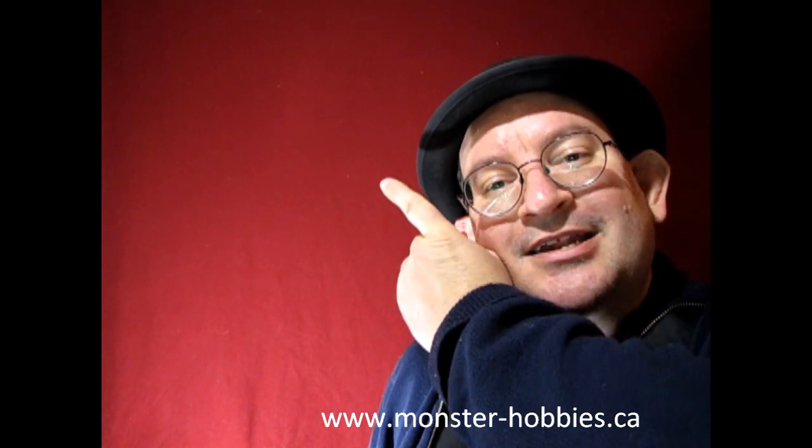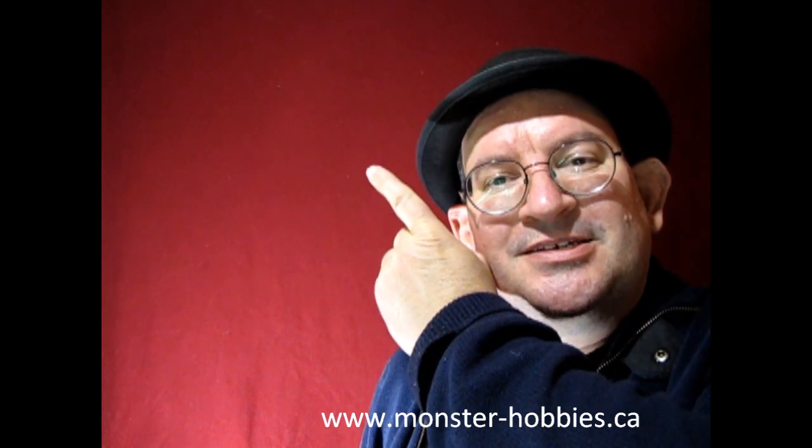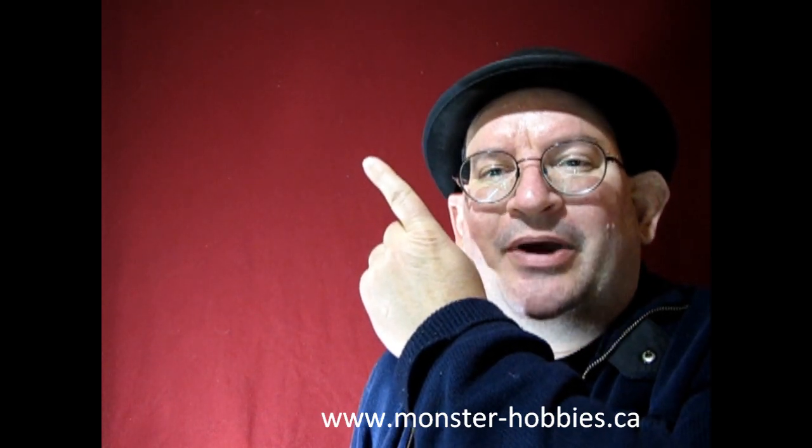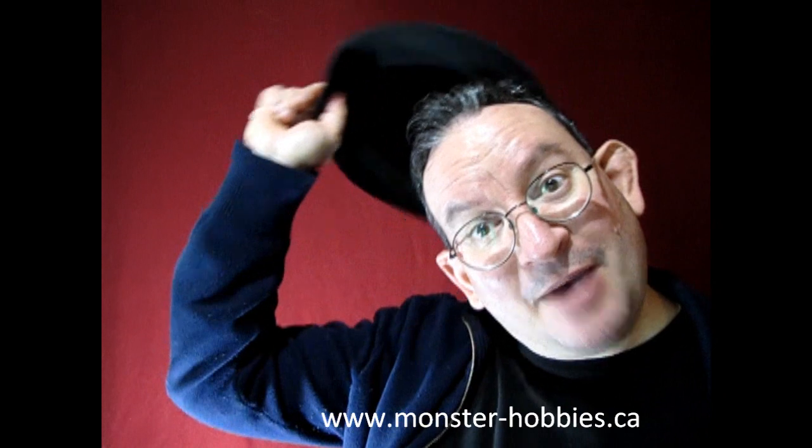I really hope you enjoyed that great video of these 1910 American Firemen from ICM — another great company from Ukraine, so show your support for that. Like I was saying at the beginning, you can check out my dad's fire truck video that I made in 2019 by clicking up here. And if you're looking for model kits, don't forget to visit us at www.monster-hobbies.ca and check out our collection that's on sale right now — it's just a mouse click away. Until next time everybody, happy model building and we'll see you in the next video.